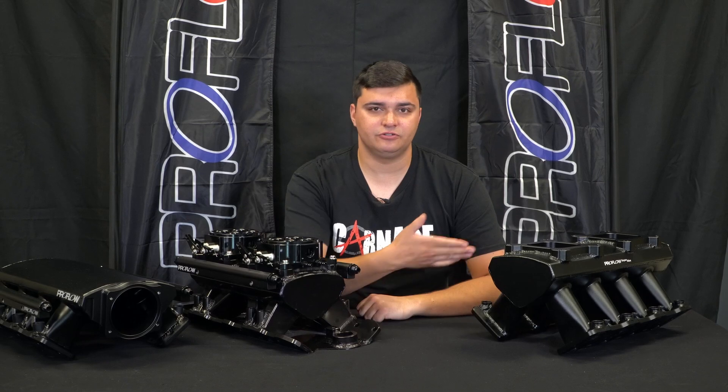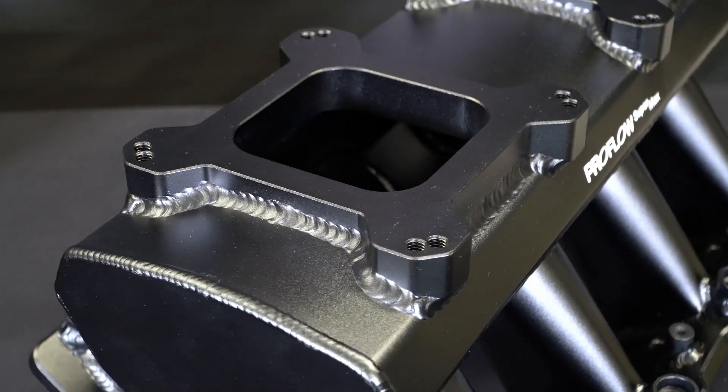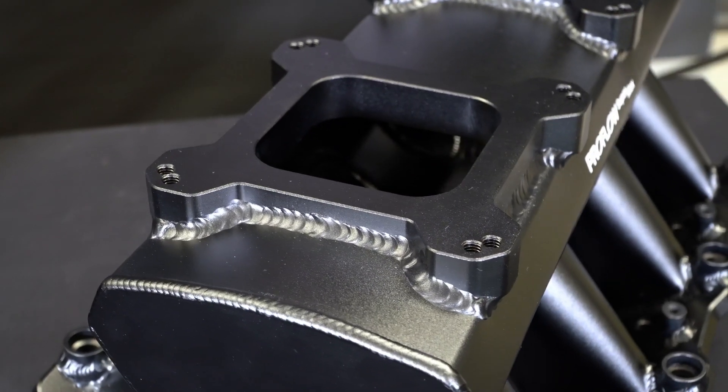If you're planning to run your LS with a carby, then they also have you covered with the new tunnel ramp manifold. It comes with a 4500 or 4150 flange pattern, so it will suit just about any carby you plan to run.